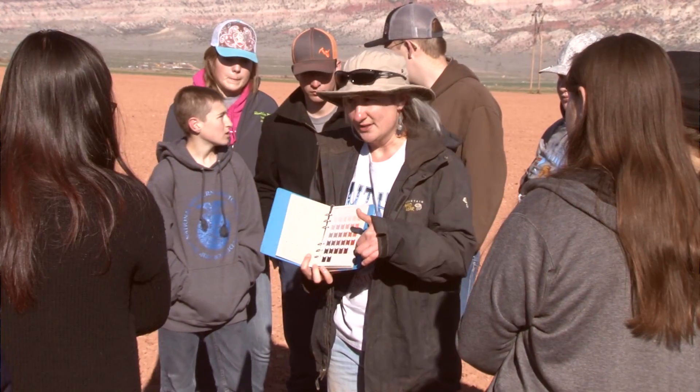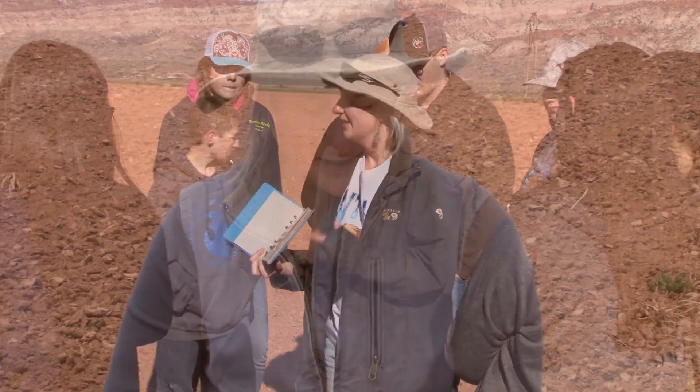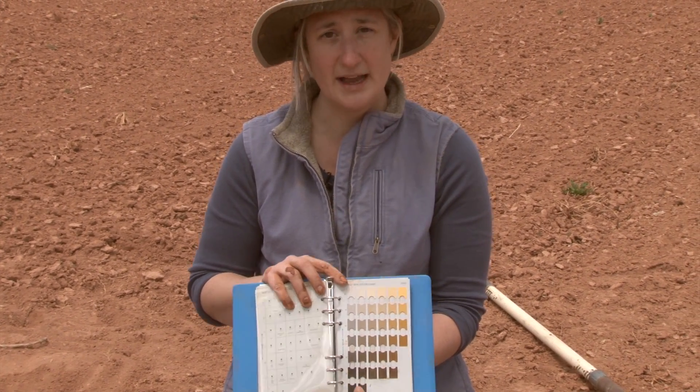One of the things people have the biggest problem with is where to start with a soil color book. It's going to depend on your landscape. Universally, the standard is to start on the 10YR page. 10YR stands for 10 parts yellow to one part red — that's the Y and the R.